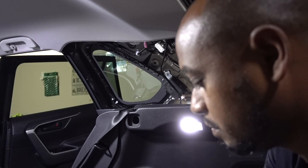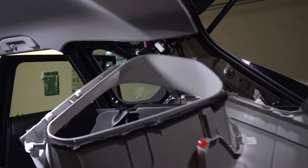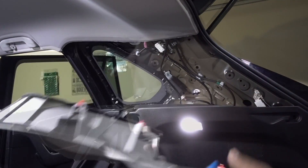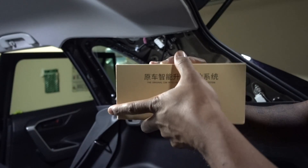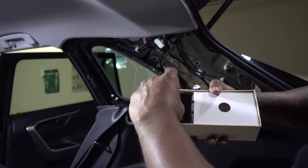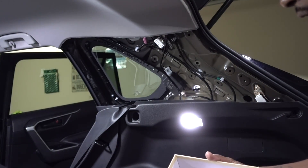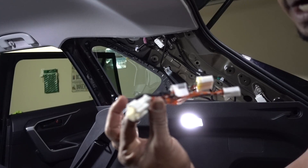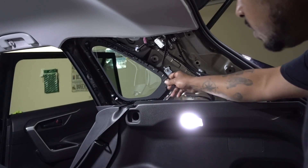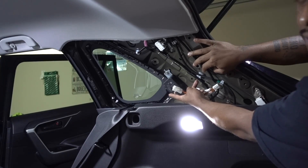You just have to pull it. Be gentle, but we got it out. Now for the new part — like I said, it's a plug-and-play system. This is the new device and the new wire harness. This is a monitor that you have for your tire pressure system.